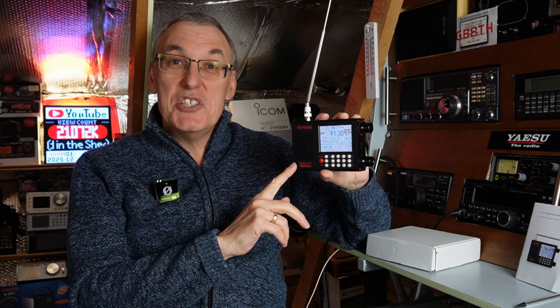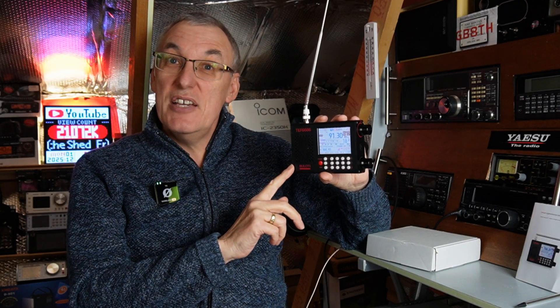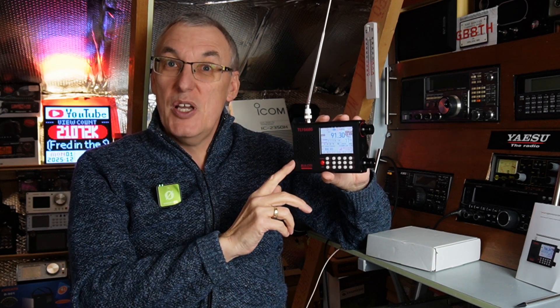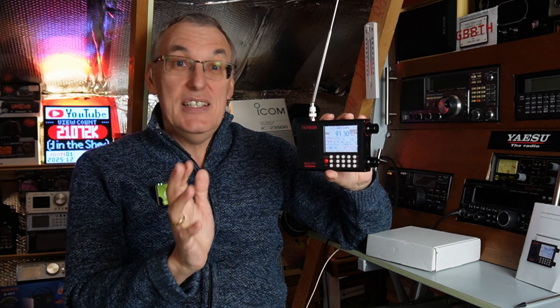Thank you very much for tuning into my channel — I do appreciate every view. There's the thumbs up from Freddie in the Shed. If you get a minute and you'd like to, please give me a thumbs up down below — it helps me, it helps the channel. Finally, as always, just look after each other.